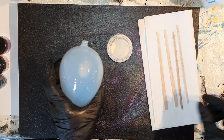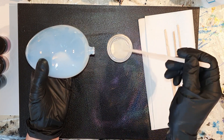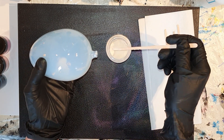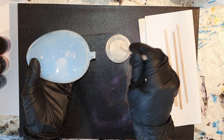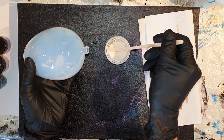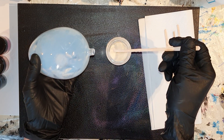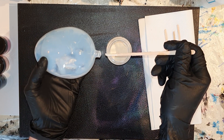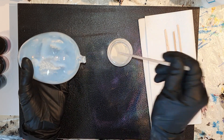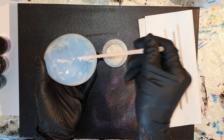En dit is de Gum Arabic. Het is een poeder. En deze poeder gebruik je normaal gesproken om je eigen aquarelverf te maken. Hiervoor gebruik je een deel van deze Gum Arabic en mica pigmenten en een beetje water, totdat je een pasta hebt en dan heb je je eigen aquarelverf gemaakt.